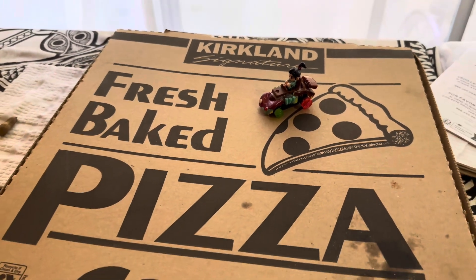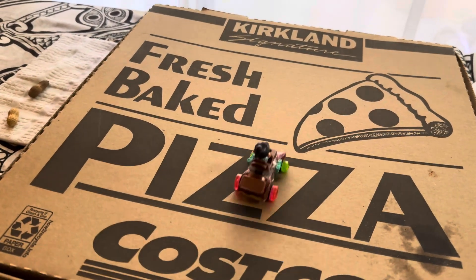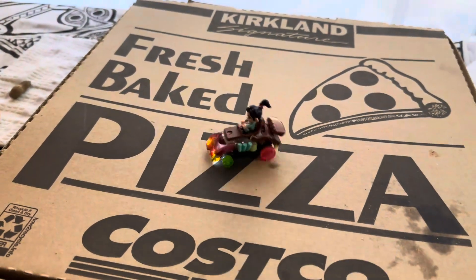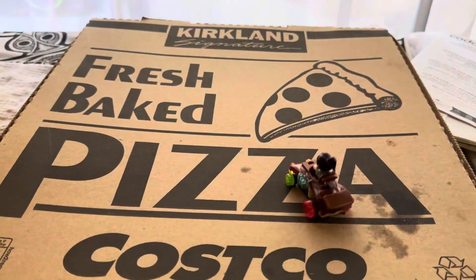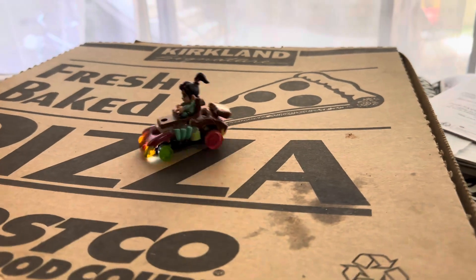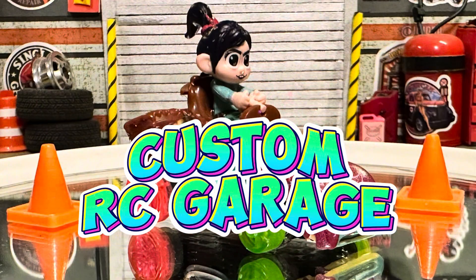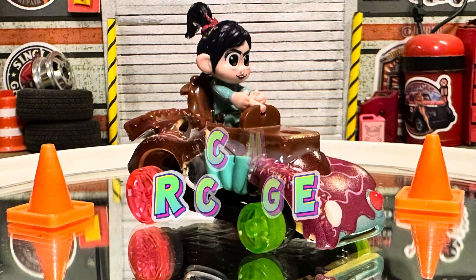Vanellope from Wreck-It Ralph — let's do some donuts on the pizza box!